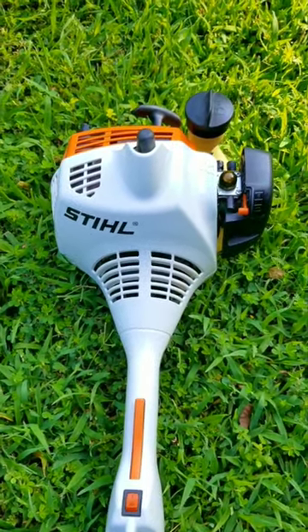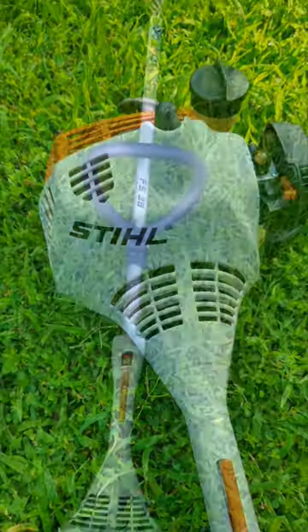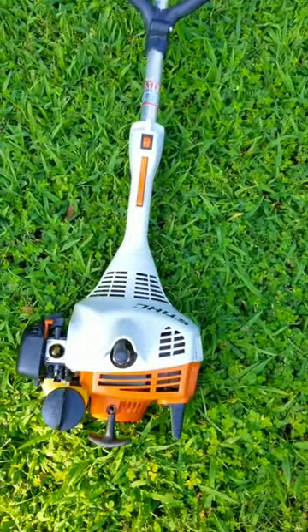This Stihl trimmer is six years old. It uses ethanol-free gasoline and a good quality two-stroke oil, but it doesn't run like it should. I don't have much time to talk in this video, so I'm just going to start it up, rev it up, and see if you can figure out what the problem might be.